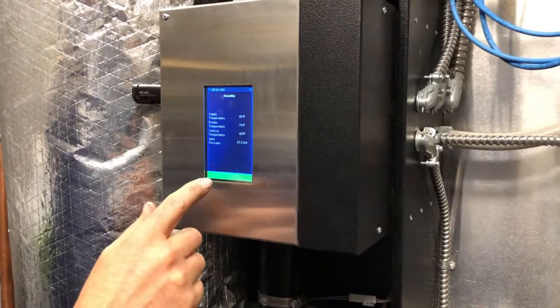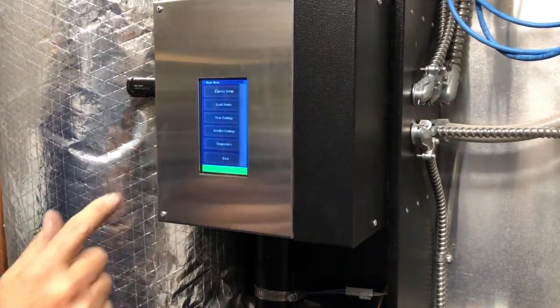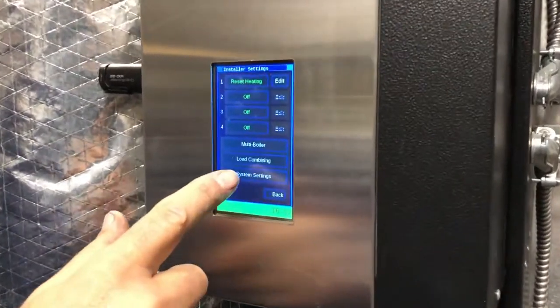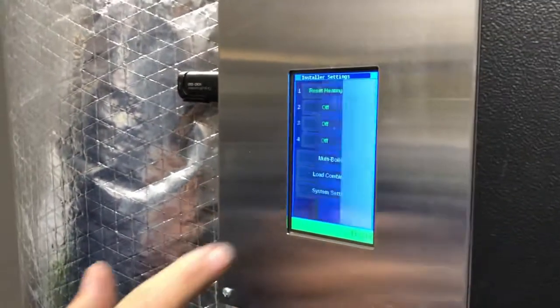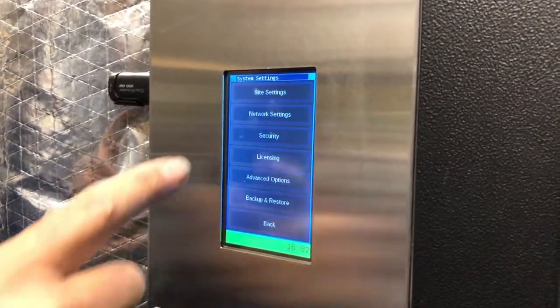Okay, navigate on the boiler touch screen to Installer Settings. Navigate to Installer Settings, then System Settings, then Network Settings.